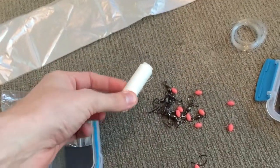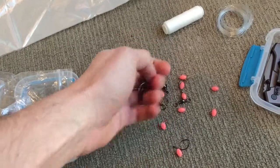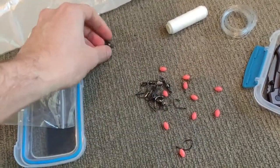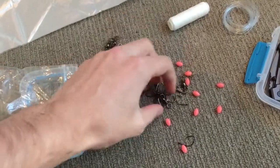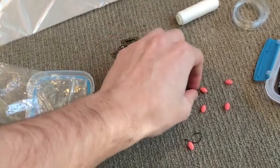I've got bait elastic, I have four swivels and two snap swivels.